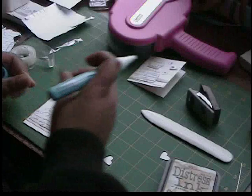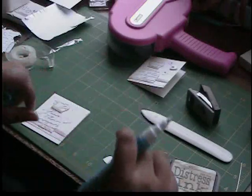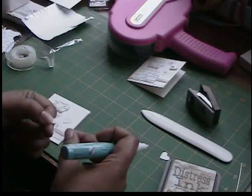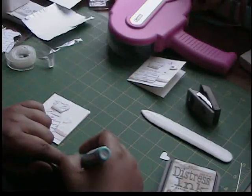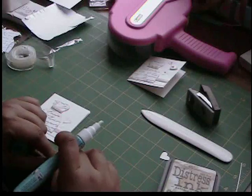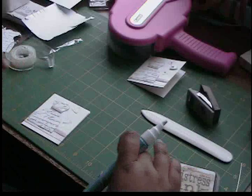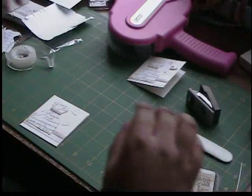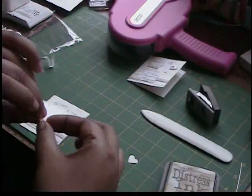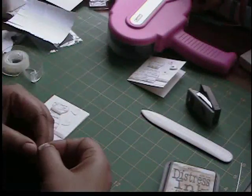I'm going to adhere first the light pink, then take the medium pink and put that near the top going that way, and then with the brown I'm going to take a dimensional and pop that one up.